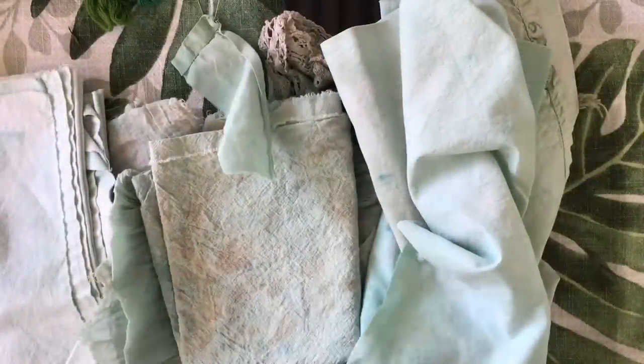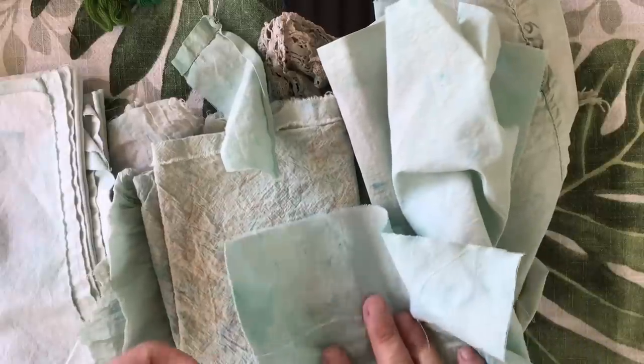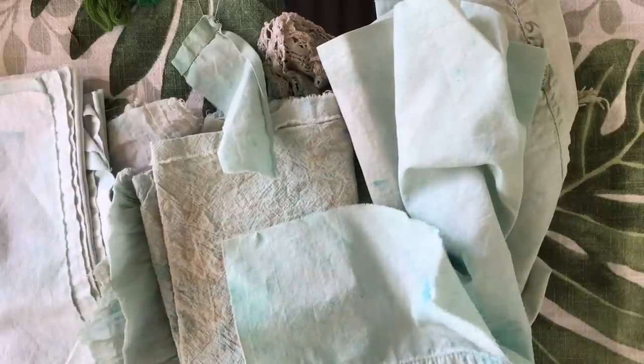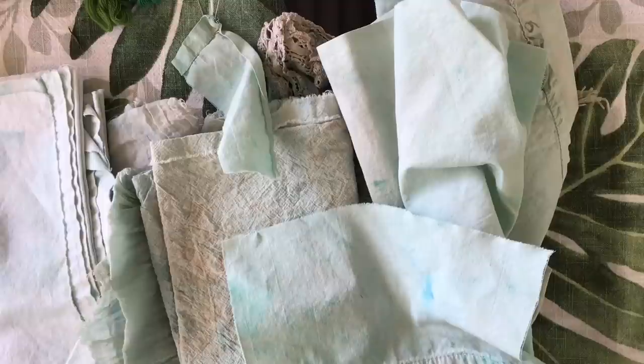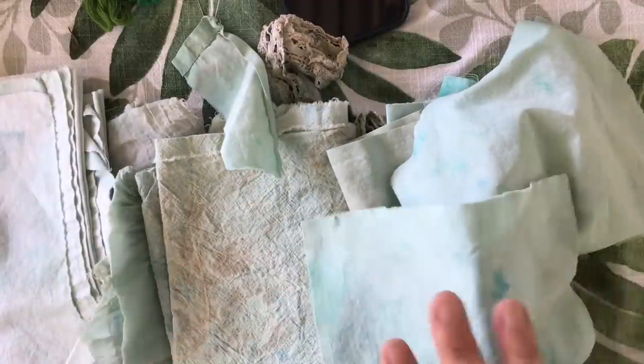Hi everyone, welcome to sunny Queensland. We are away on holidays at our rental house. Today is our last day and then tomorrow we go back to our brother's place in Brisbane before returning to Sydney the next day. So I'm going to make my first proper Roxy Journal of Stitchery volume three, Down the Garden Path video from Queensland.